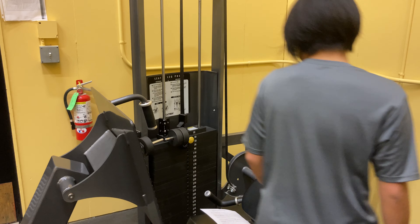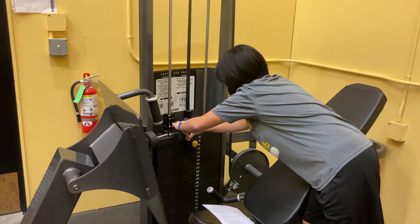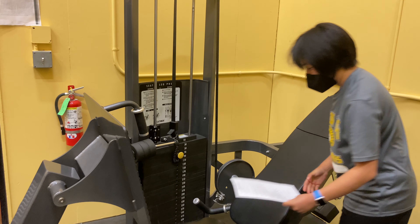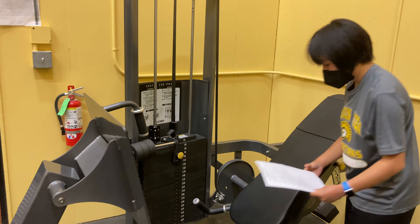First, adjust back pad to appropriate position. Then, adjust foot plate to allow approximately a 90 degree bend in knees. Place feet shoulder width apart on foot plate with toes and knees angled outward slightly at the same angle. Finally, choose appropriate resistance, as we do in all other exercises.